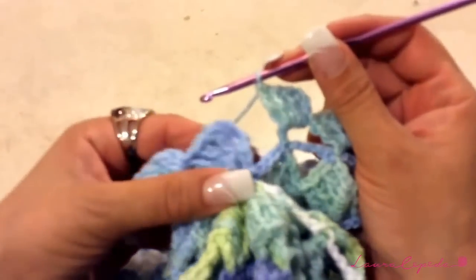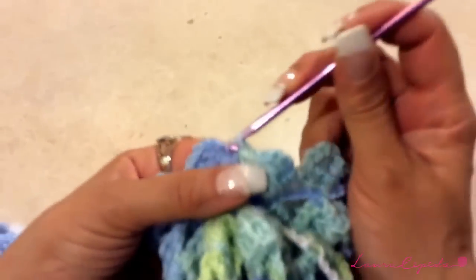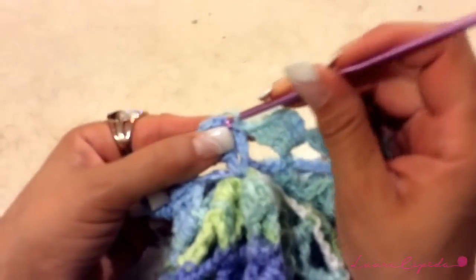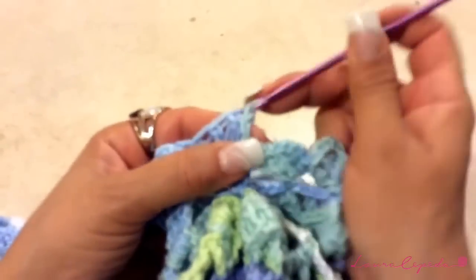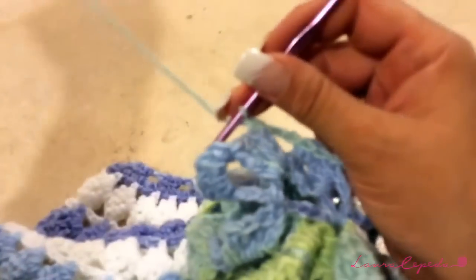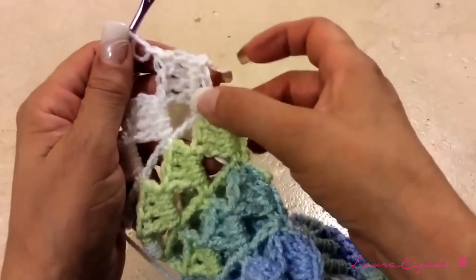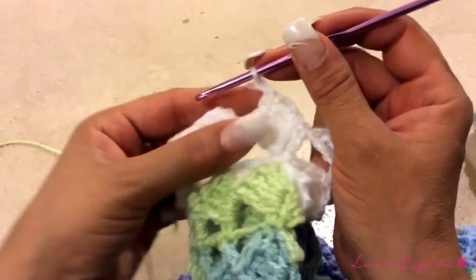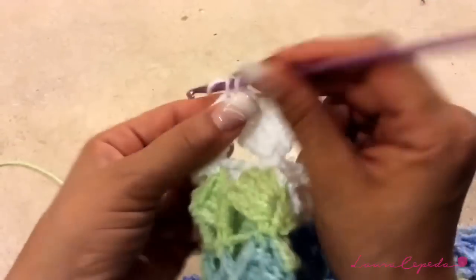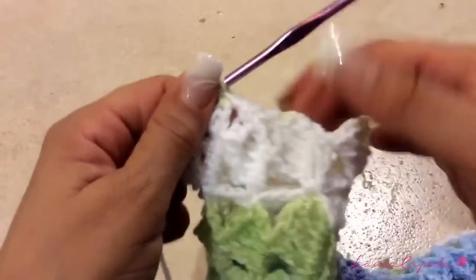Before continuing, I want to show you where to close the row — insert the hook here, then slip stitch until here to start the next row, which will be the chains row. Continue like this — remember we are going to make four rows of squares with chains. Here I finished the rows for the sleeve: one, two, three, and four. For the last row of the sleeves, make one chain and one single crochet, then one chain and one single crochet to close the cuff a little bit, and like this the whole row.